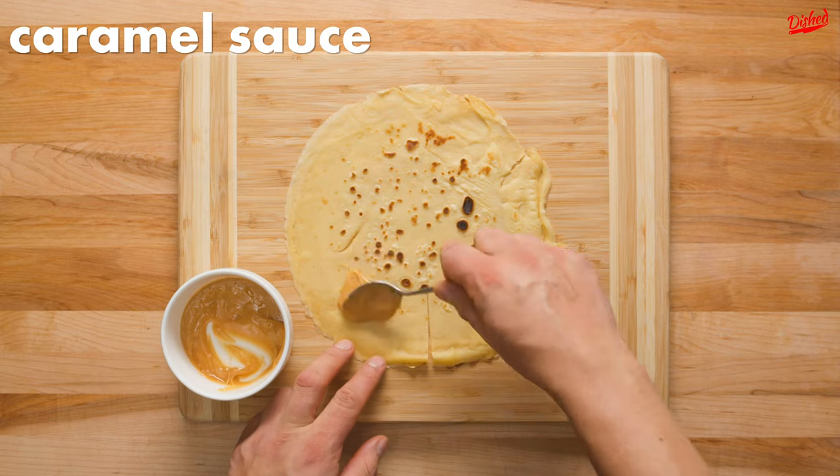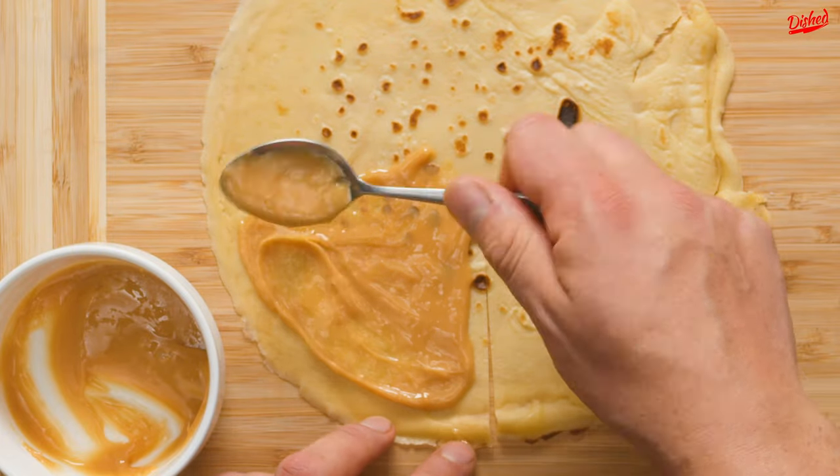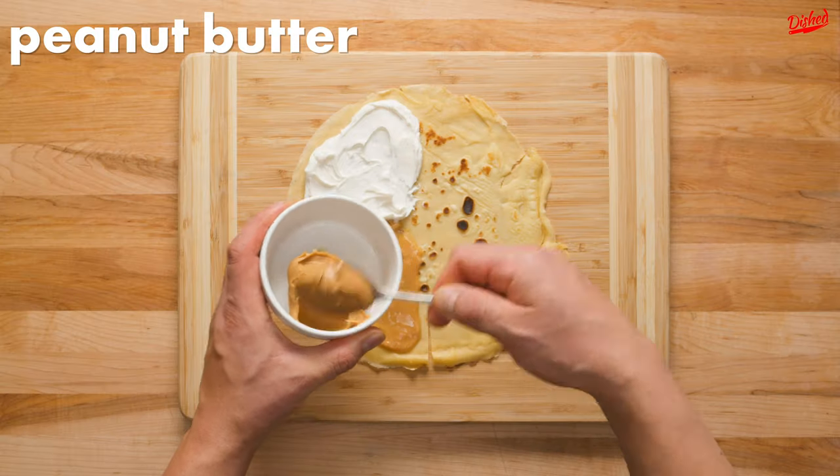To the first quadrant, we spooned on a quick caramel sauce, which we made by combining melted caramel candies with a little condensed milk and stirring. Next, we spread vanilla frosting into the top left corner. We just used a store-bought frosting, but you could definitely use homemade.